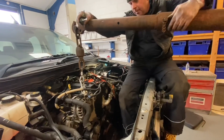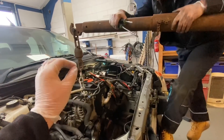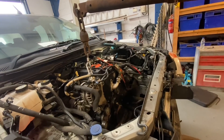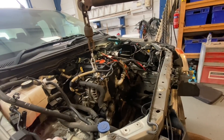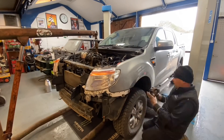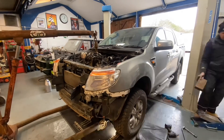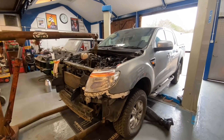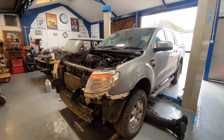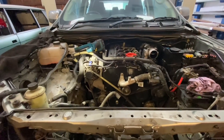The bell housing is done. We can move on to the engine mounts. I've just got the top starter motor bolt to nip up and then we can stick the engine mounts on and start piecing this all back together. Going very well.